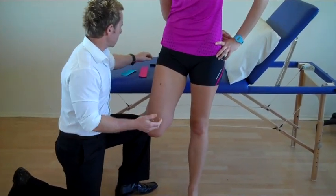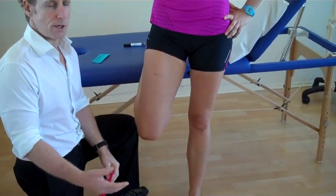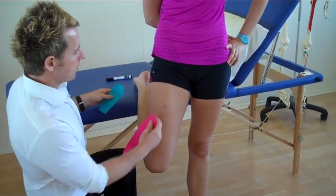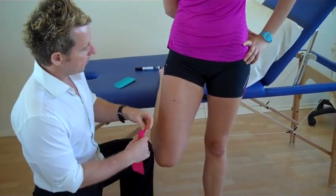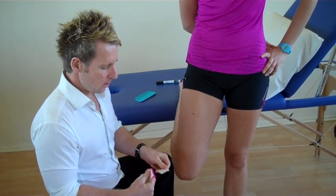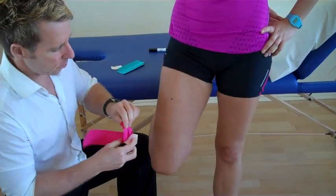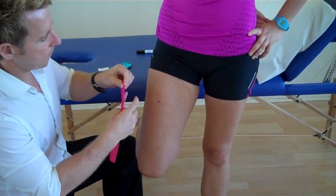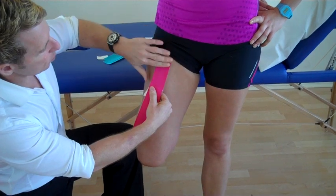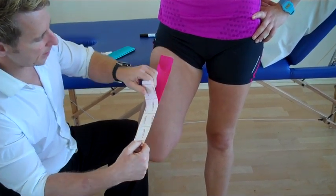So the person has the leg on stretch, which means the rectus femoris is on stretch before we start. We're going to use one piece of I-strip and then two smaller I-strips using the functional tape. So no stretch at the beginning — we're going to split the tape and apply that above where the pain is located. You can literally apply that, go a little bit higher towards the origin, and there's no stretch on the beginning or the end.